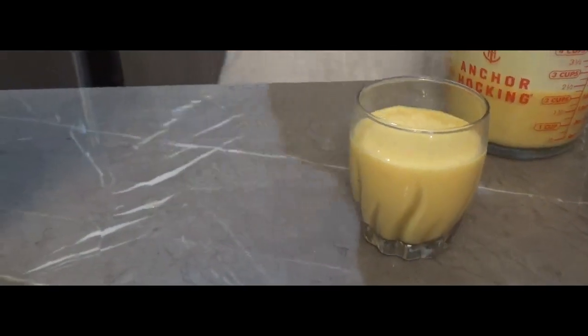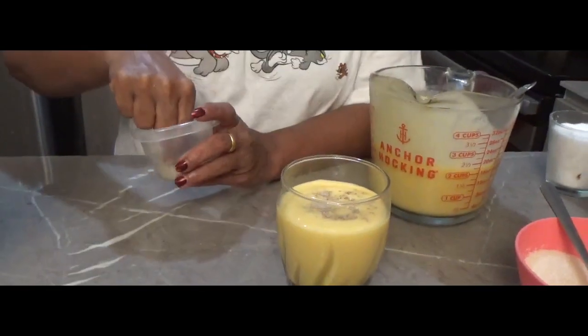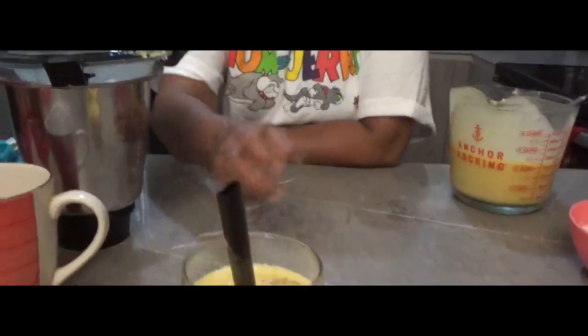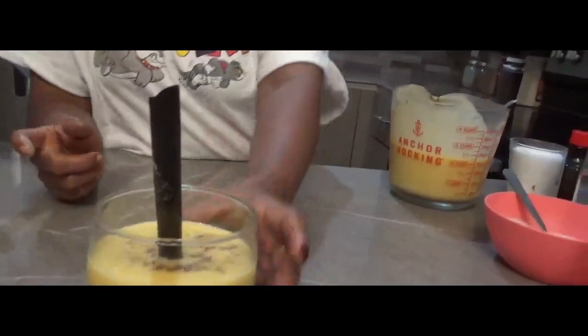As soon as we add it, we add two or three different ingredients. That's why we are making a mango smoothie. When you add those, we will drink all the juice. Now we have fresh juice. You will be able to add a good variety of juice.